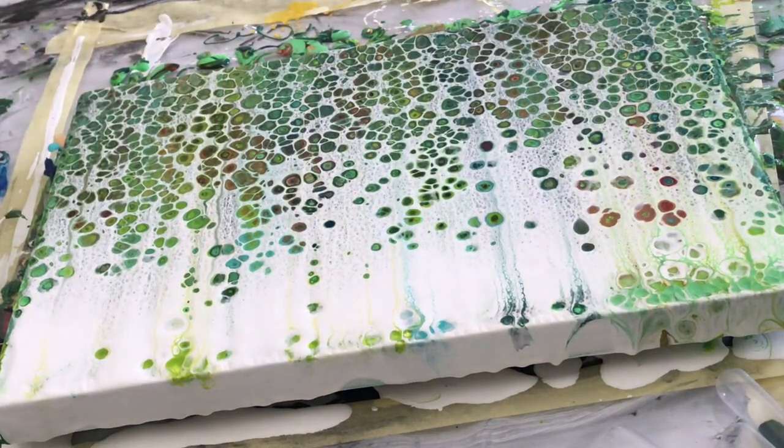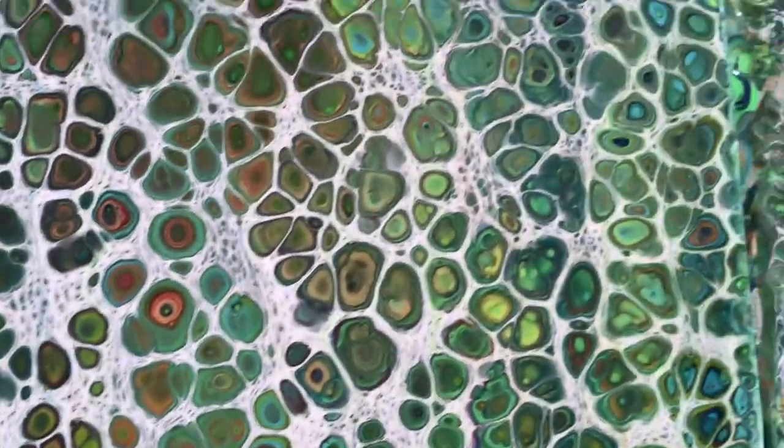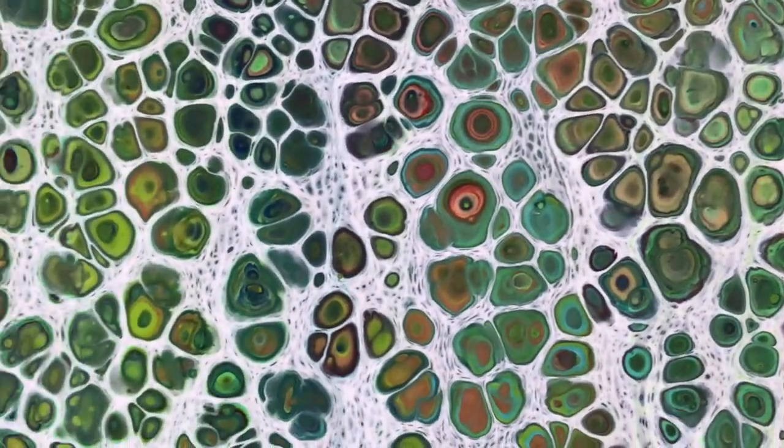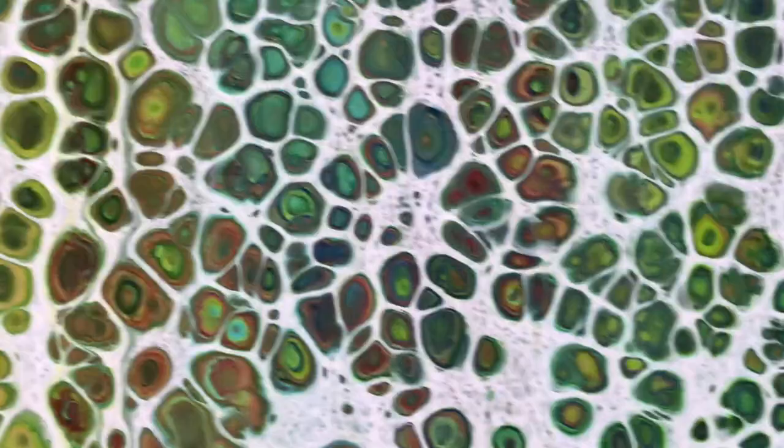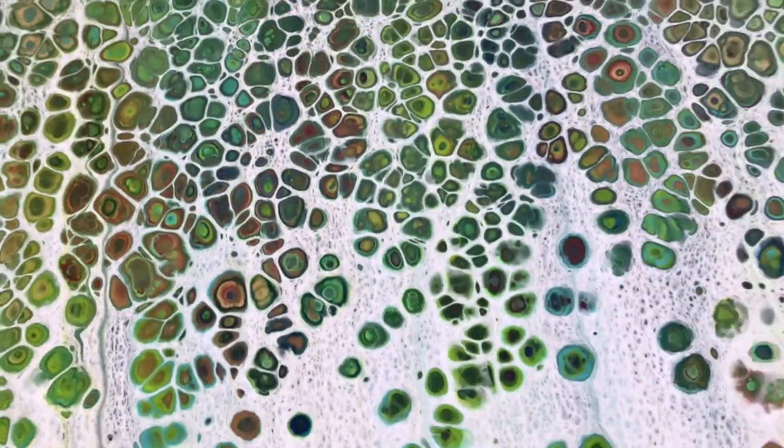Let's have a look at what we have here. We have our beautiful bullseye-type cells with multi-colored centers, and the OGX coconut serum is what gives me this effect. It's really lovely.